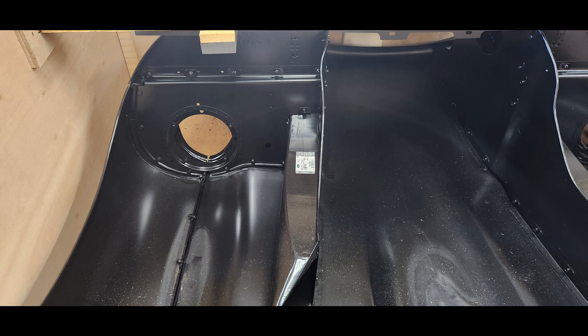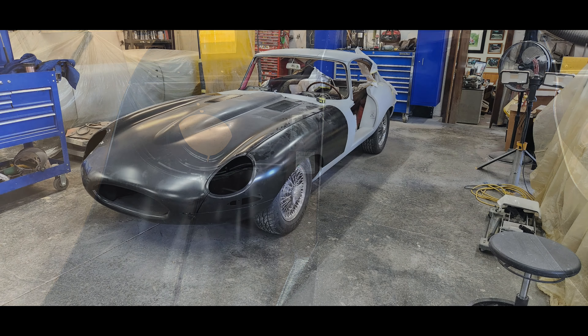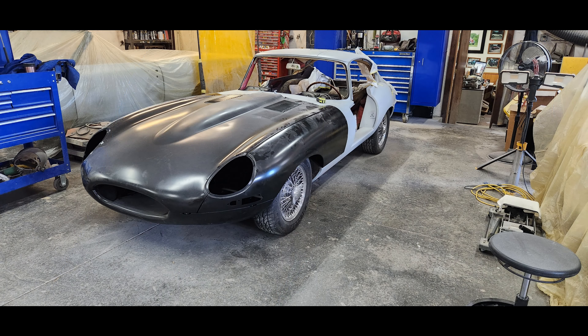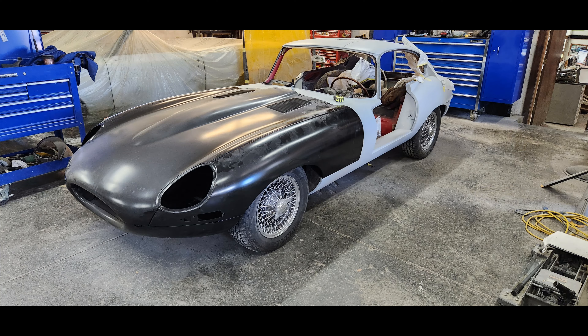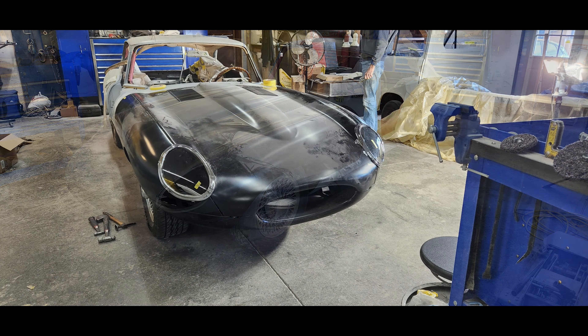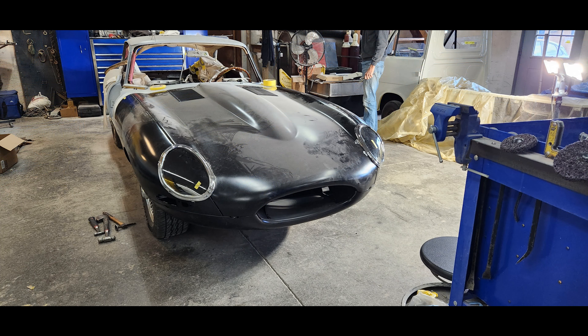There's some skill that's going to be needed to trim it and adjust it so that it'll fit properly, but it is a thing of beauty to see, especially because it really needed it. Here it is on the car getting its trial fittings and getting it set. Obviously, gaps and alignment are critical when it comes to putting on a new bonnet.